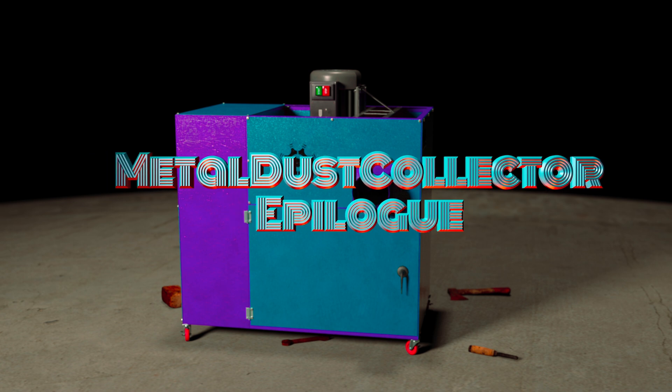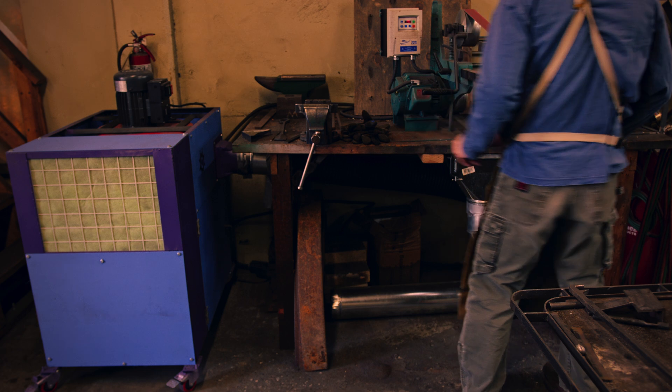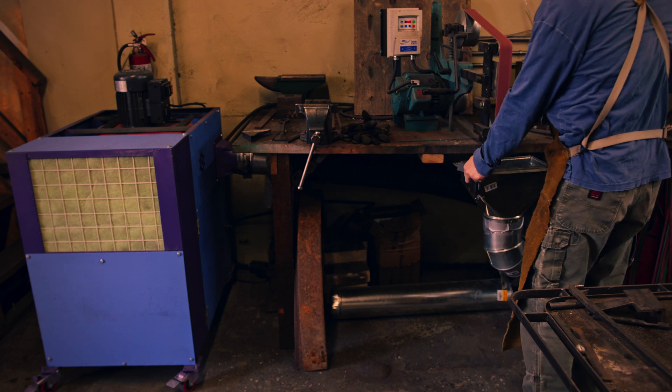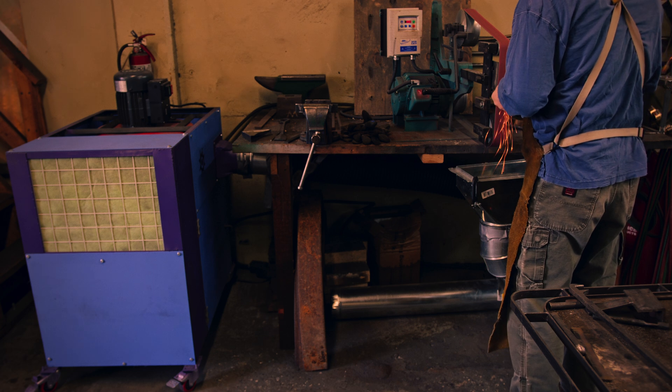If you thought videos about the dust collector were over, you are mistaken. Here is the last one. I call it the epilogue. I have had the dust collector in use now for a few months and wanted to get the sense of how well it is working.